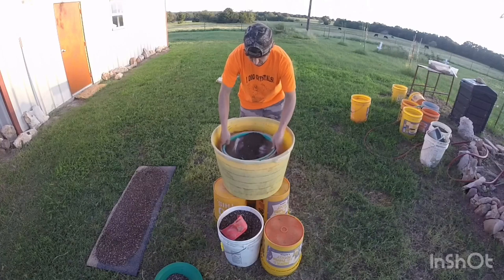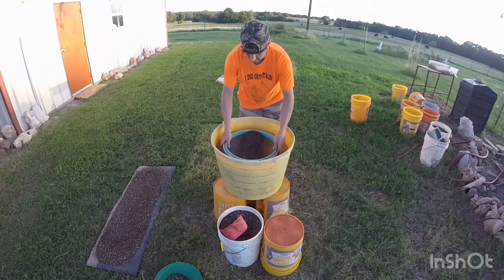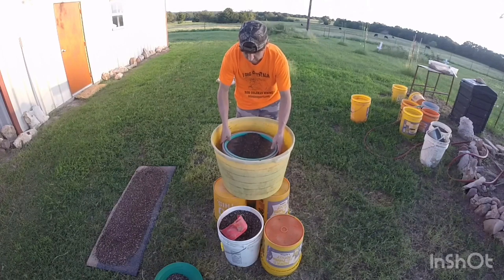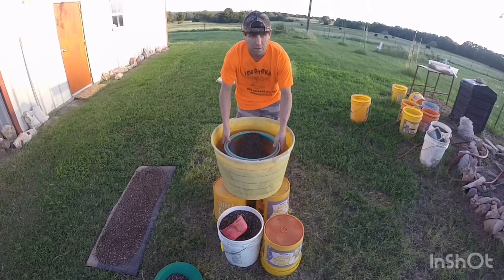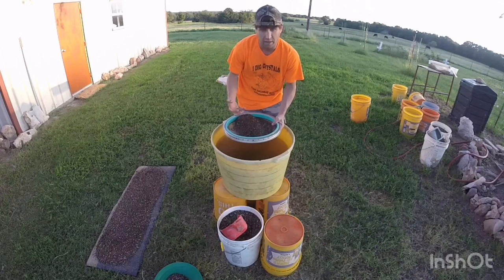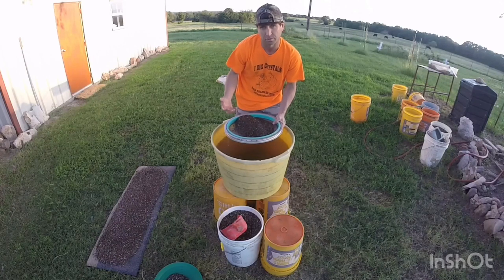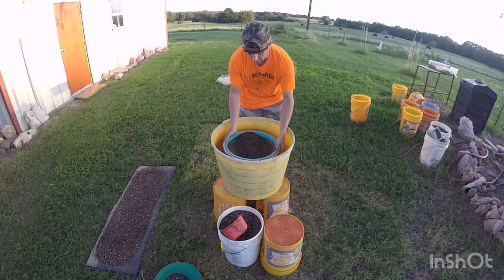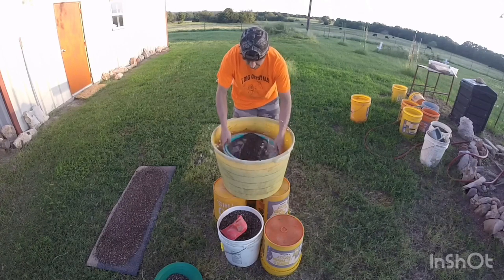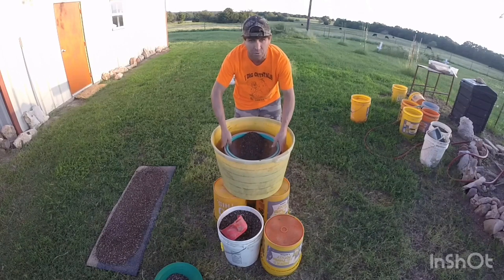What I usually see people do is just rotate it, flatten it out, and repeat. That's all right, but every time you do that it stirs up all the heavy minerals and you have to pretty much start over. What I like to do is give it a good bounce, do the side to side — and yeah, you're going to get wet.